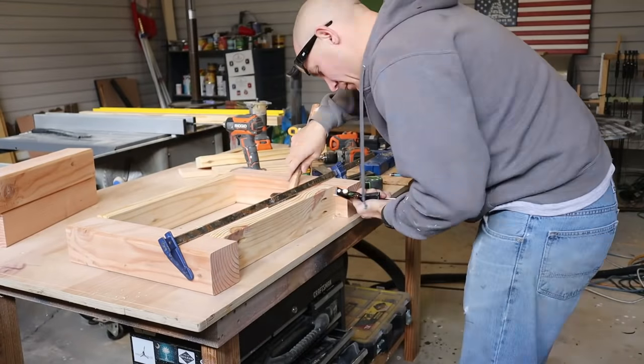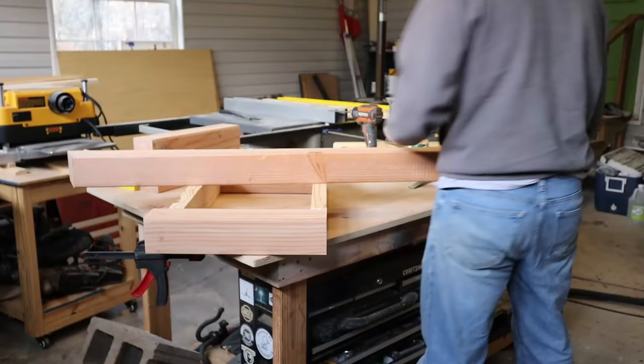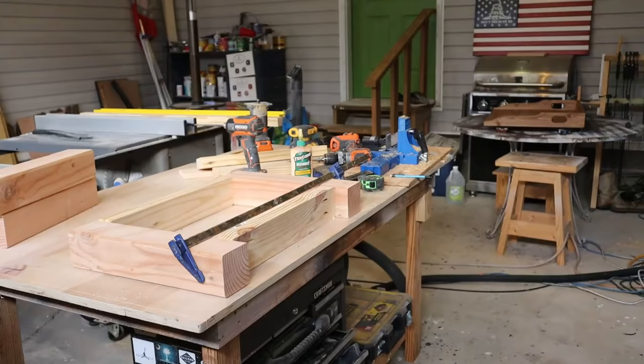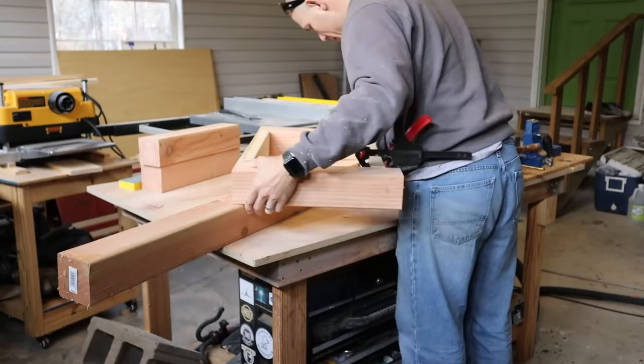I've cut my four by fours six and a half inches long. After the inch and a half thick tabletop's on, it'll be 18 inches tall total. You're going to cut your crossmembers the width that you want. I went ahead and cut these to make a table that's going to fit a 36-inch wide table. I'm just pocket hole screwing the two by fours in, which makes one end of my table.